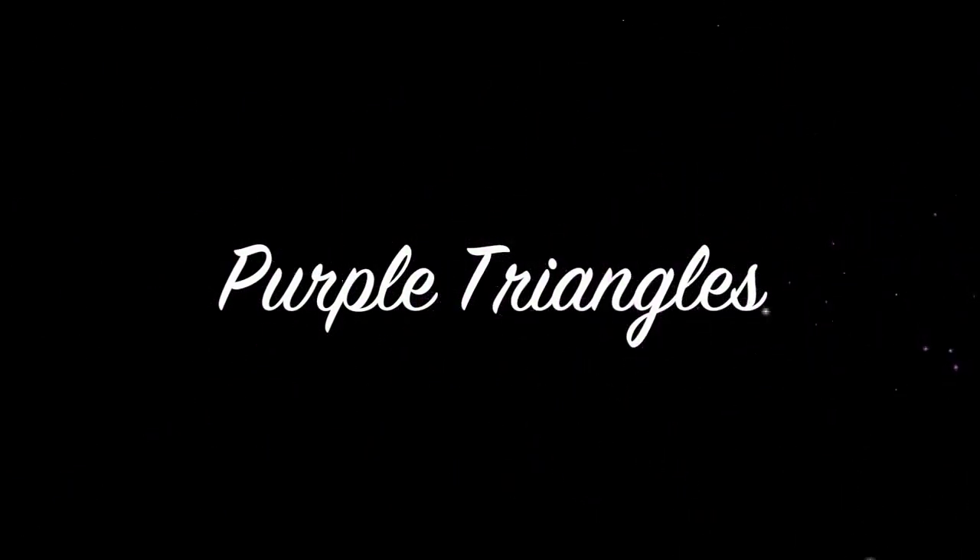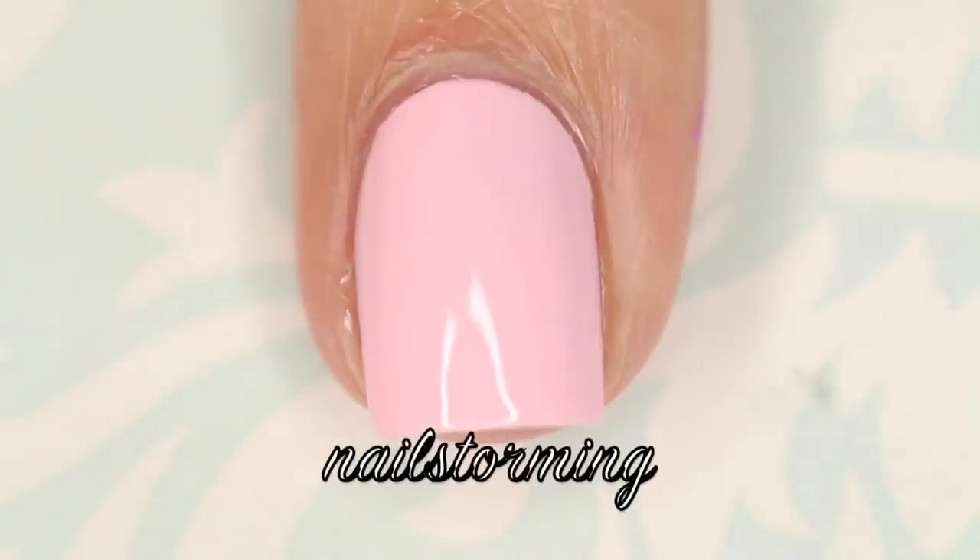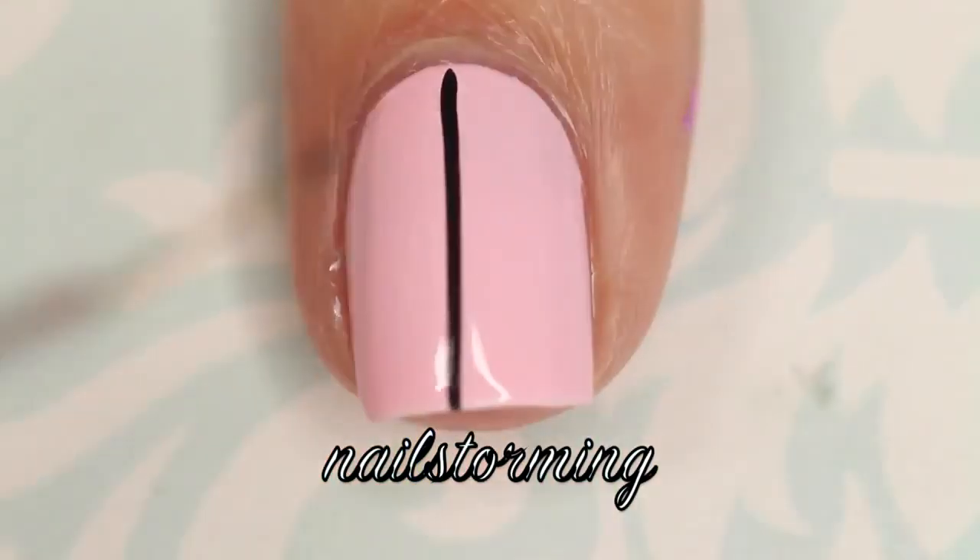Hey guys! Today we're going to do a purple themed triangle geometric design. I'm starting out with Bobolicious from Ice Cream Nails as my base color.